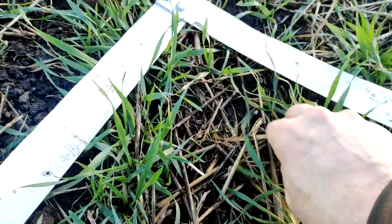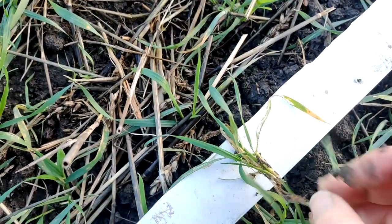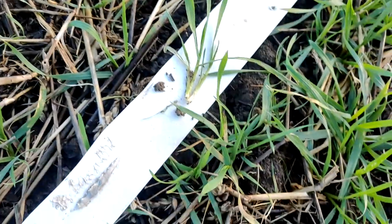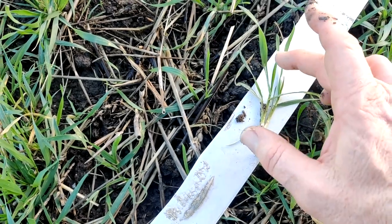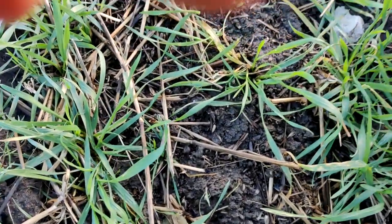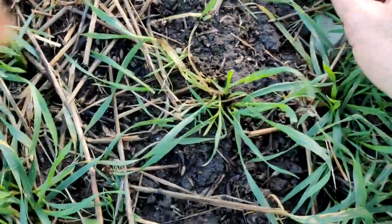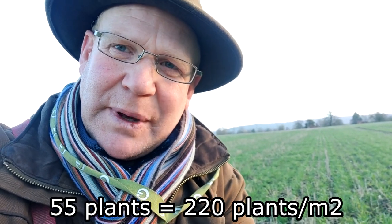This one is obviously well rooted, which is a good sign. It has sort of two strong tillers — actually two strong tillers. Looking at that I think there's almost like one, two, three, four, five, six, seven, eight, nine leaves, so I'm not sure how easy my electronic count is going to be. It might just be easier to do a quick count in person. That's 55, so we'll go and do the maths back in the office.